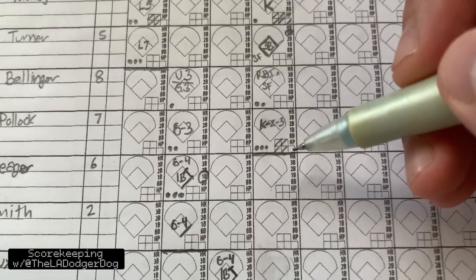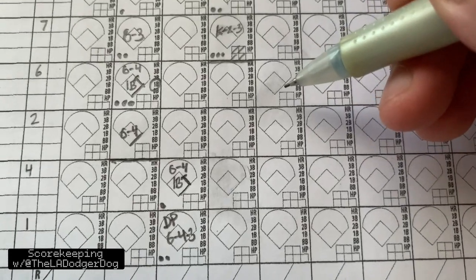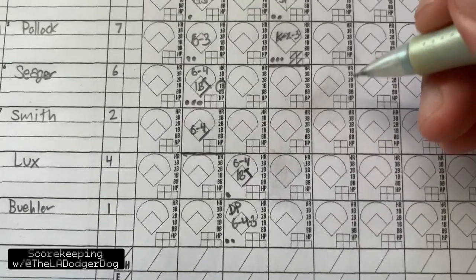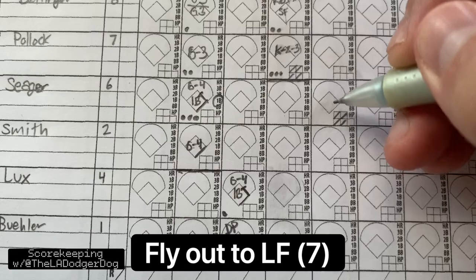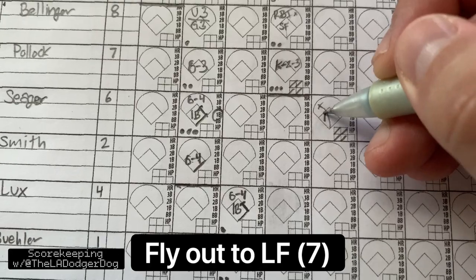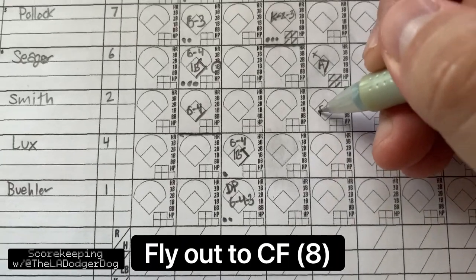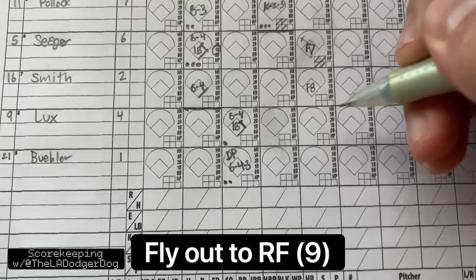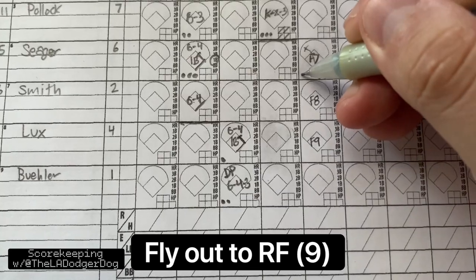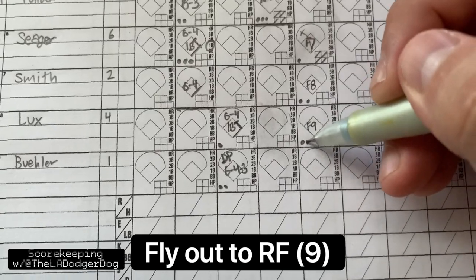We're going to do a fielder's choice and some fly outs. Let's do fly outs first — fly out to left field, center, and right field. Seager comes up, has a two-and-two count, and he flies out to left field. We label that F7. Smith comes in, flies out to center — label that F8. Lux, F9. These guys are out one, out two, and out three.